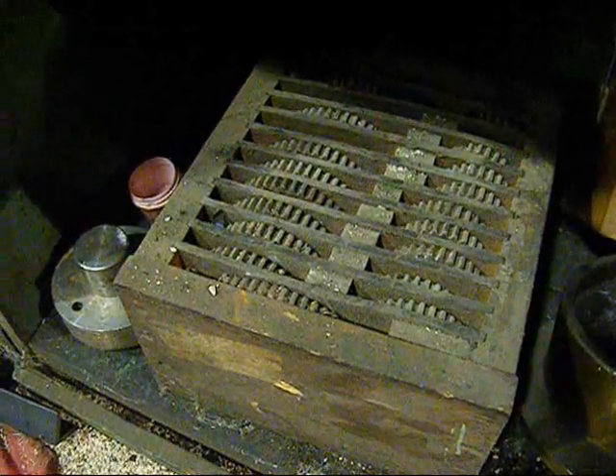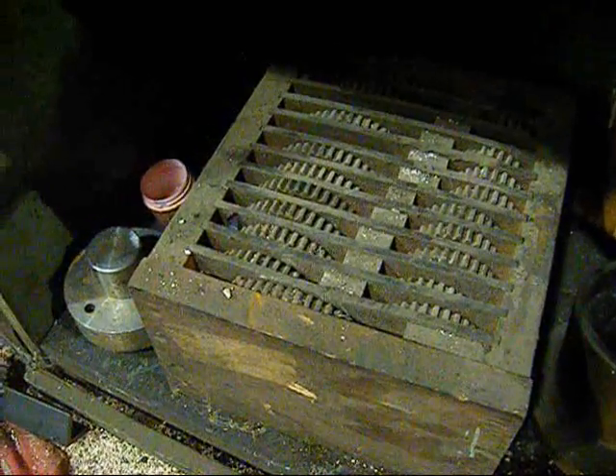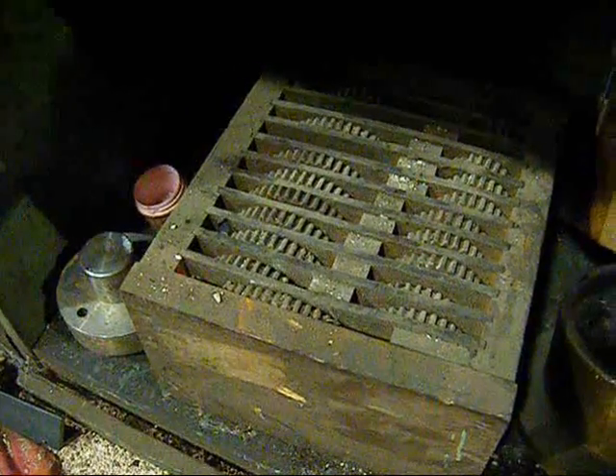This Lucas has a very nice feature in that it has threading. This is a full set of change gears.